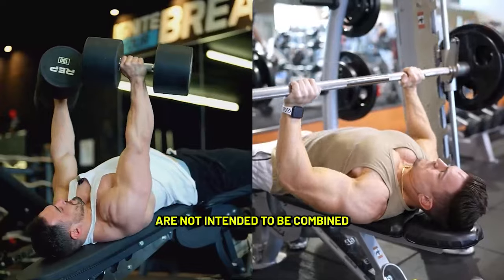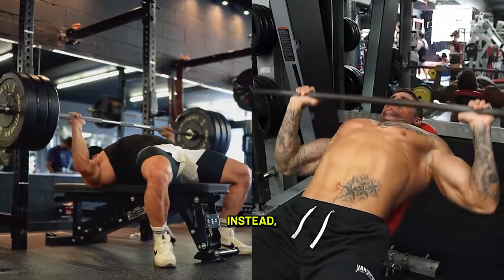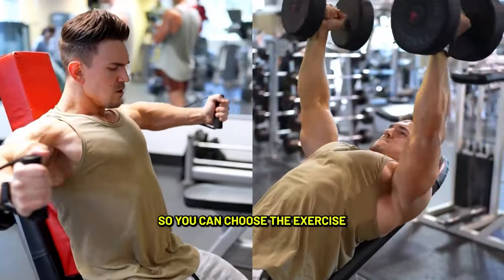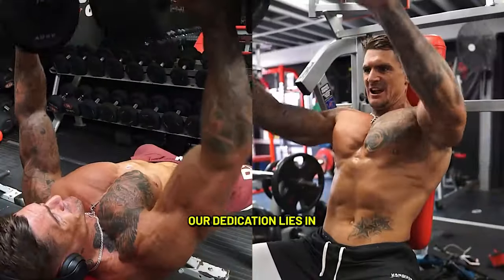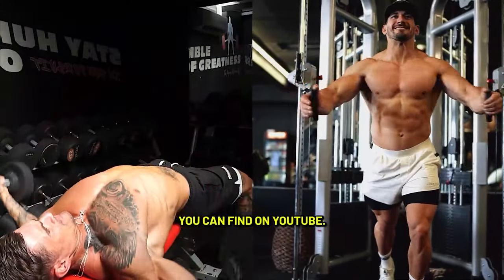These exercises are not intended to be combined into one single workout, as that would be counterproductive. Instead, we aim to provide you with a variety of options so you can choose the exercise that best targets your weaker chest areas or simply to diversify your routine with fresh moves. Our dedication lies in bringing you the latest, most effective, and highly productive exercises that you can find on YouTube.